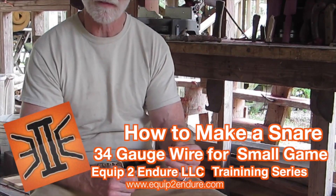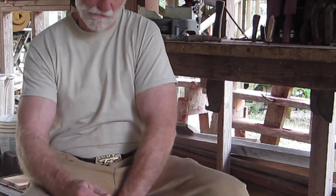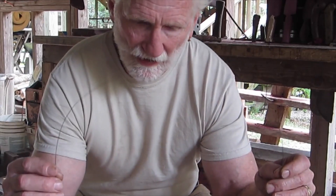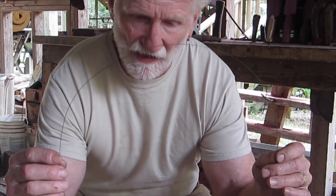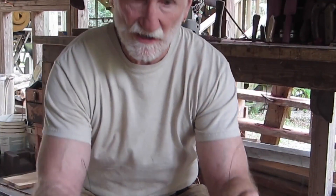From Equip 2 Endure, myself and Adam Francis coming to you today showing you a simple video on how to make a snare out of a very thin gauge wire. This is 10-pound test, 34-gauge wire, and I've got about six to eight feet here. This is the type of wire you probably want to carry in your bug out bag for emergency situations to make a quick snare.